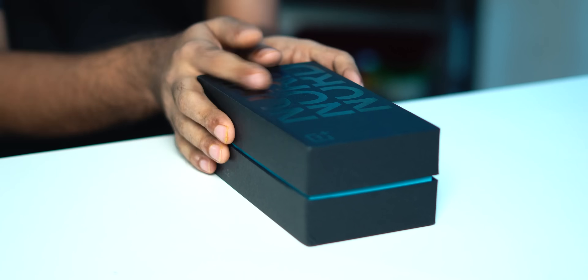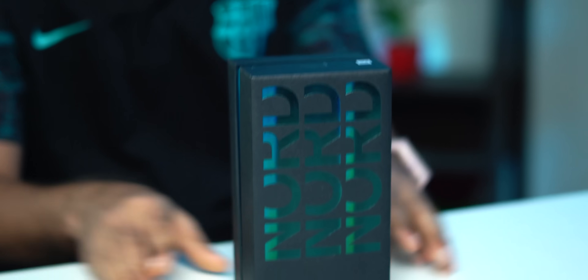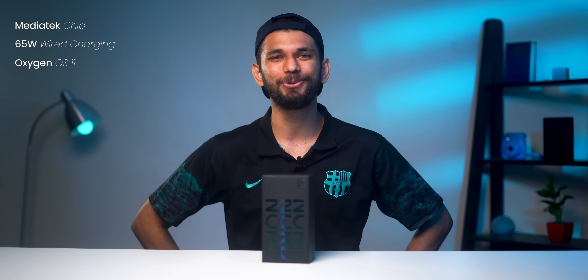This is the OnePlus Nord 2 — OnePlus's latest and the first OnePlus phone with a MediaTek chip, 65W wired charging, and of course, the new OxygenOS 11.